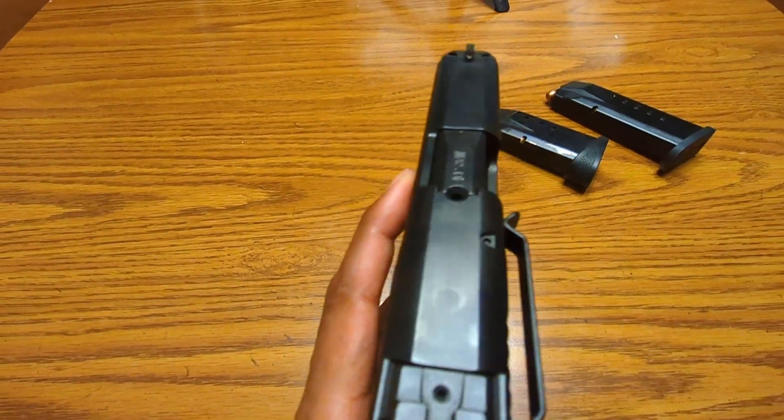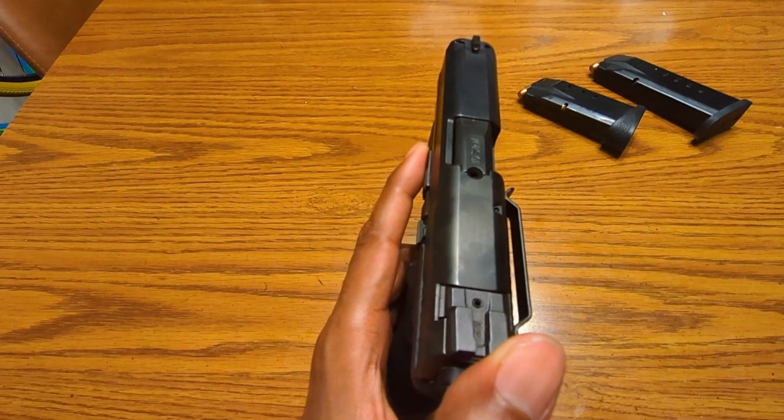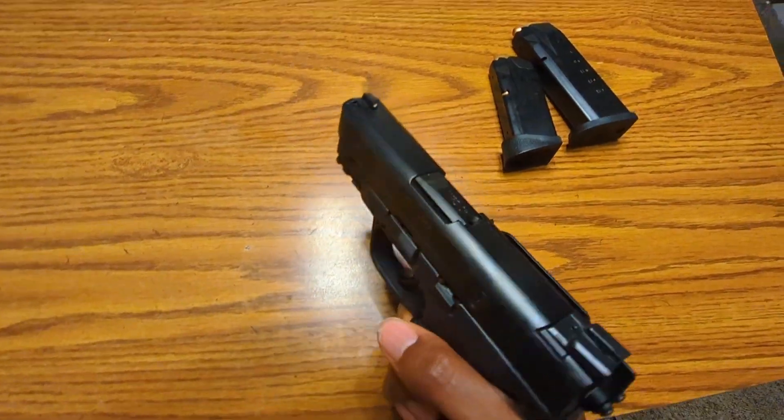Also, it came with night sights. It has a little bit of wear mark right there. Like I said, it's a police trade-in used pistol.